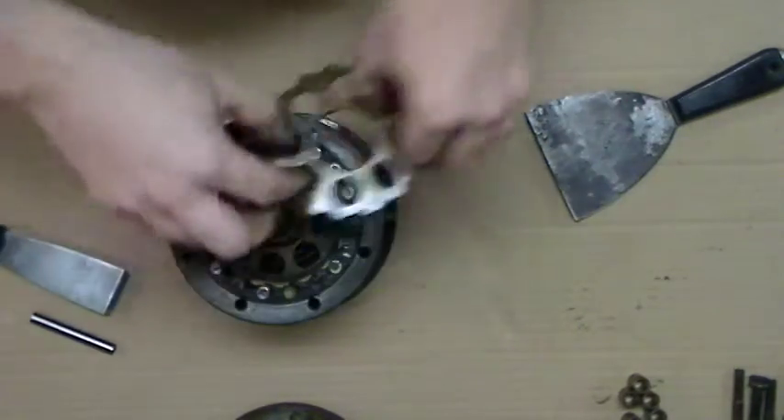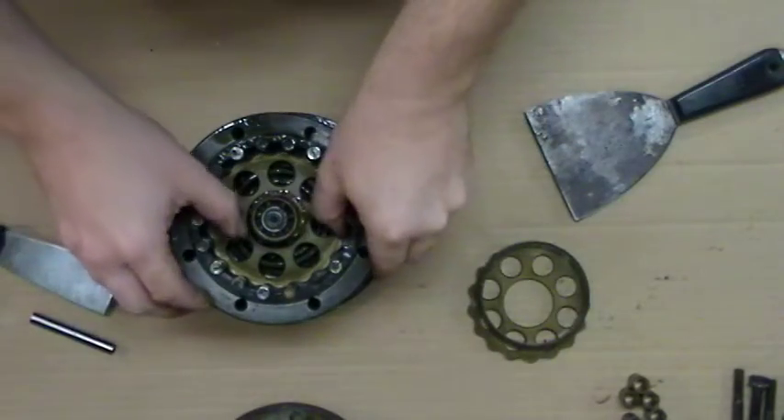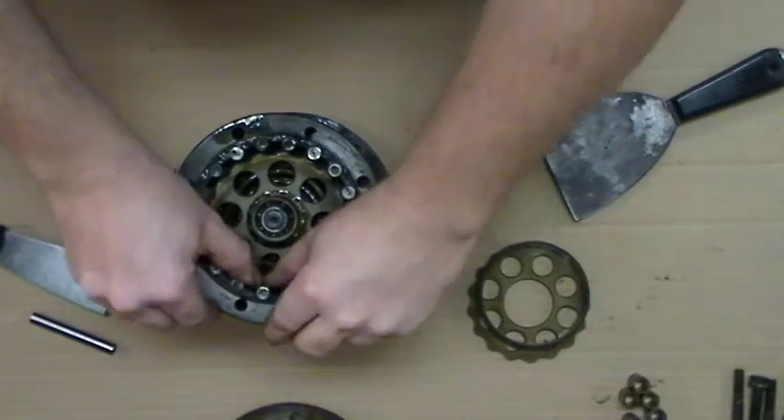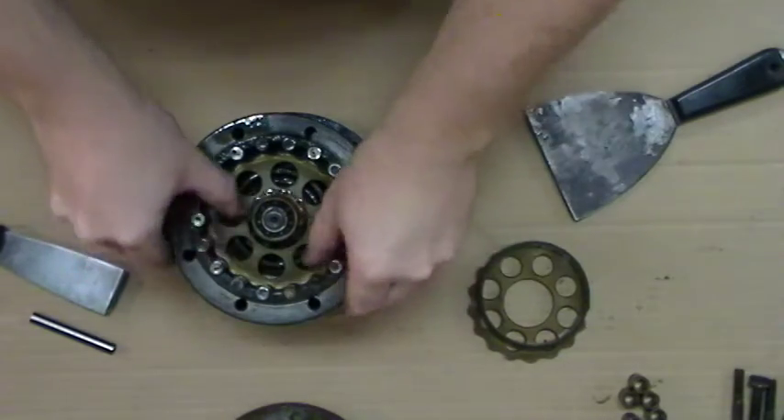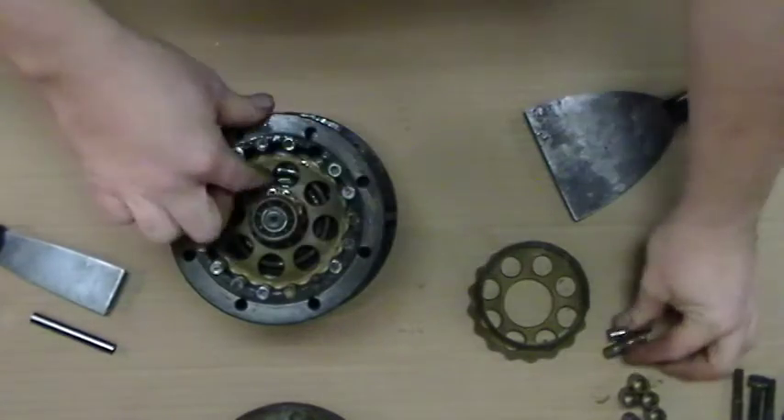We start by pulling these parts out. If you can get these pins out, pull them out — they don't always come out easily.